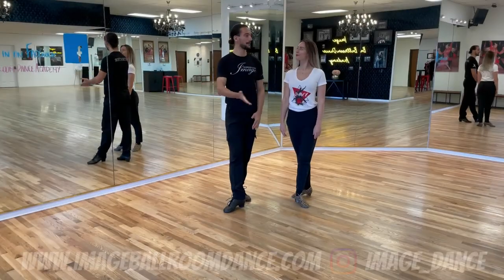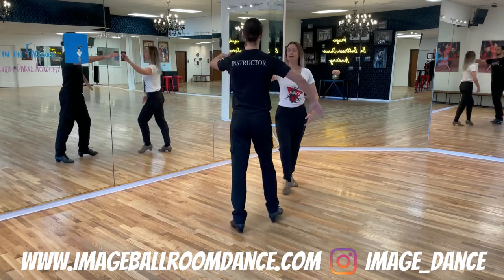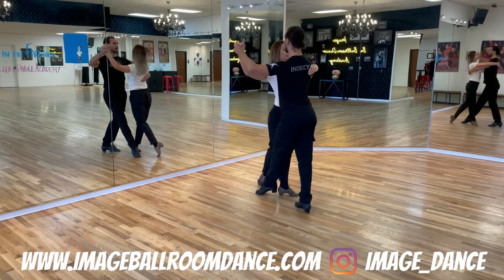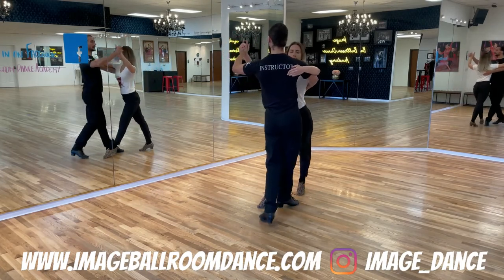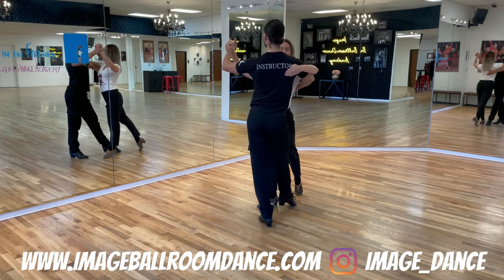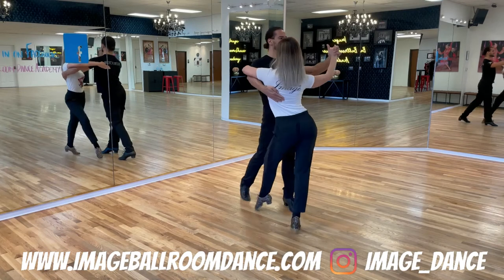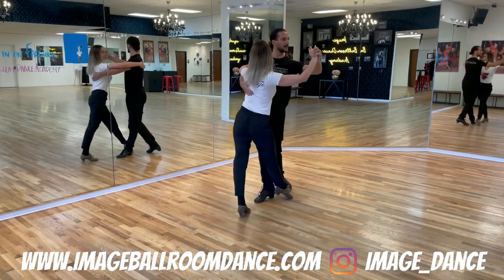Next I have my partner Veronica next to me so we can demonstrate the back rocks together. And slow, quick, quick, quick, quick. From a different angle: slow, quick, quick, slow, quick, quick.